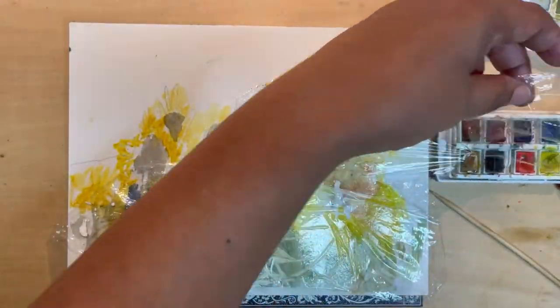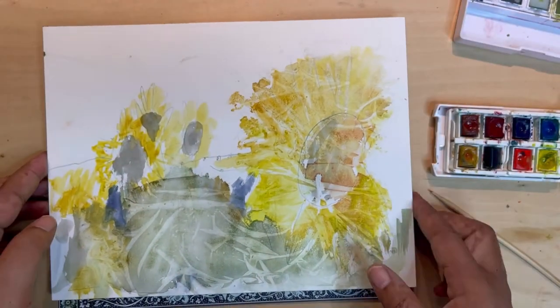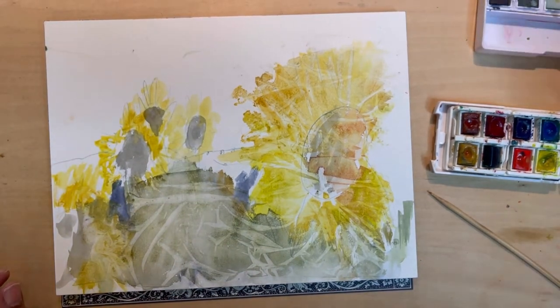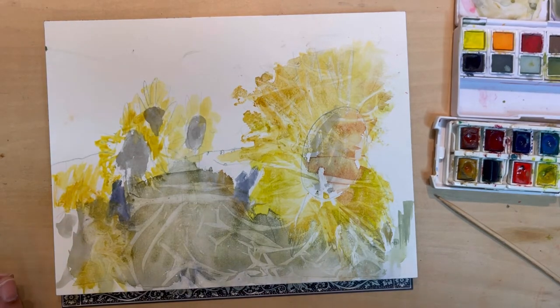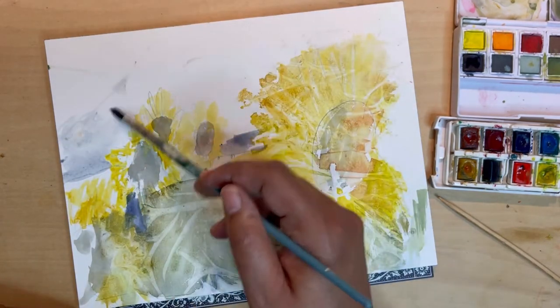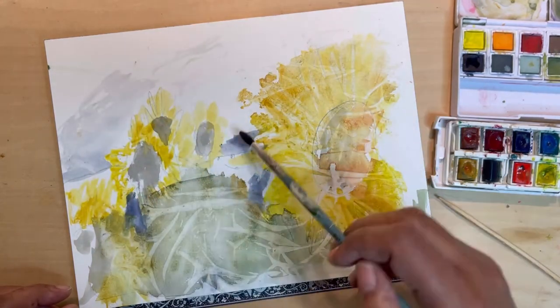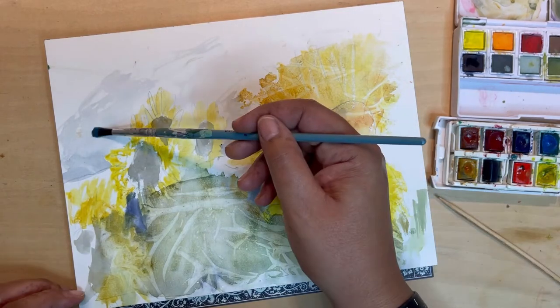So now we're going to let it dry, pull up the saran wrap, and you can see the marks that it made in the piece. Really interesting how that turned out — I really like it. It's preserving the whites a little bit and adding in just a bit more chaos and crazy marks and energy, and I like that. So now we're going to go back in with some blues and do just a little bit of indication of a sky — not too much, just a little around the edges to give it a bit more boost, more contrast, and a bit more sense of place.